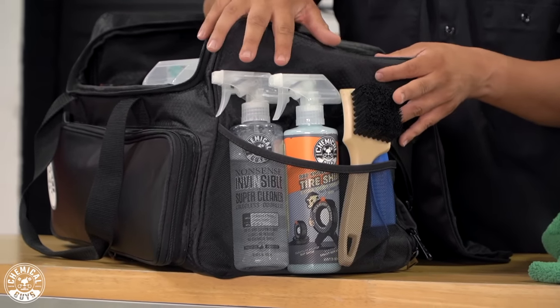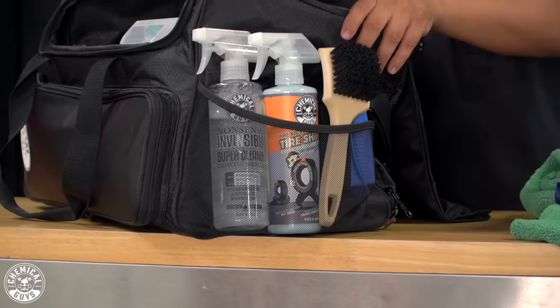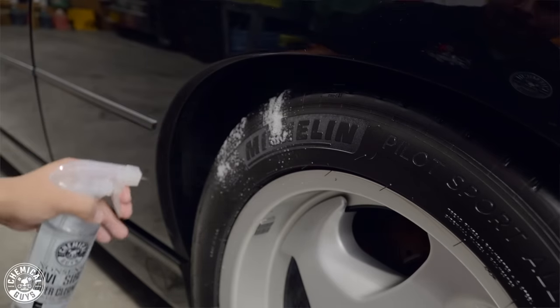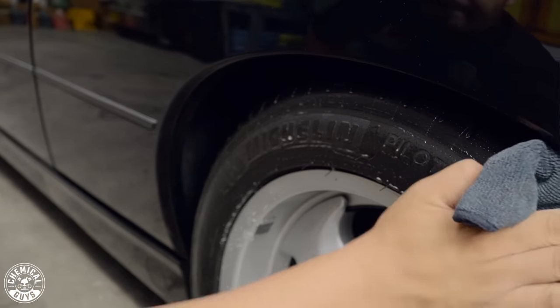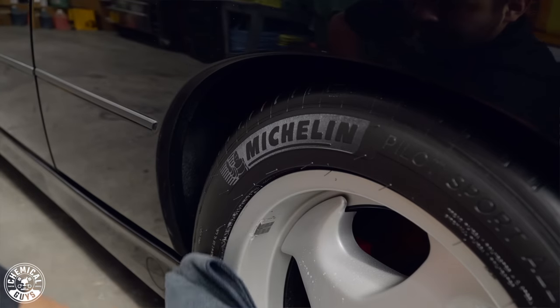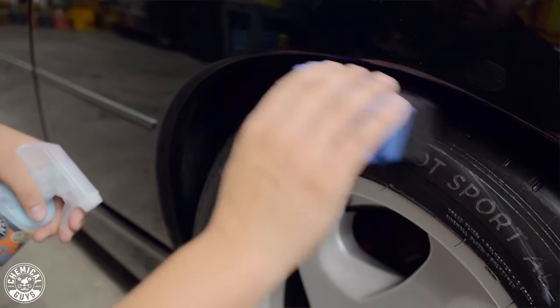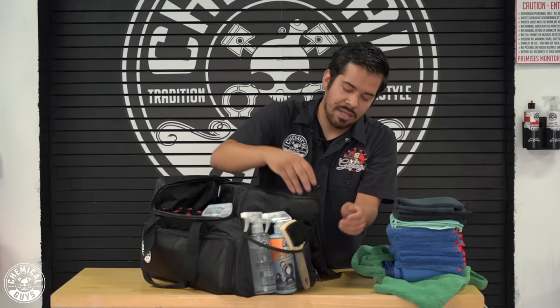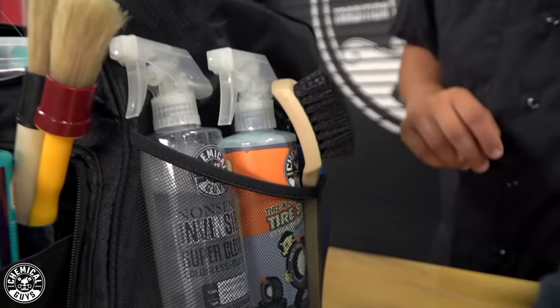That covers the main compartment, but this bag still has much more to offer. On this side I have all my wheel-related products. First is Nonsense, an all-purpose cleaner that works great on all surfaces — perfect for cleaning grime from tire rubber. I also have a stiff bristle brush to knock off all that grime. Once clean, I use my black towels to wipe it off and Tire Kicker with an applicator to give a deep wet shine. The mesh pockets on the side are great for separating and organizing tools, accessories, and products individually.